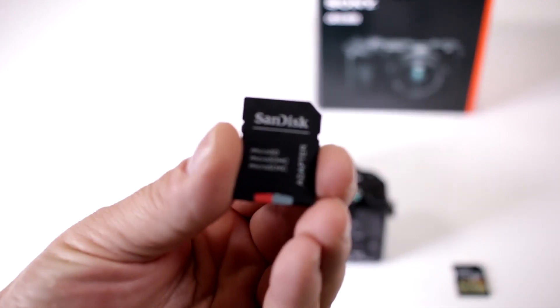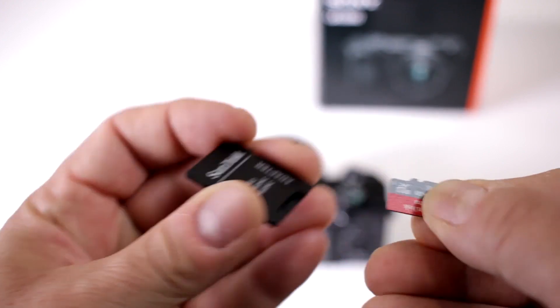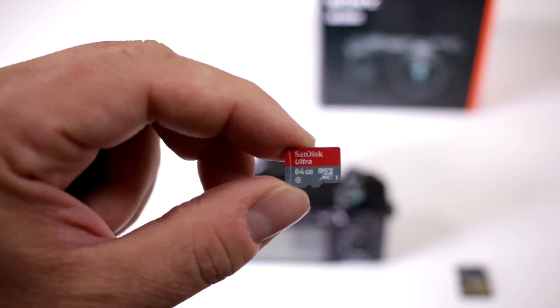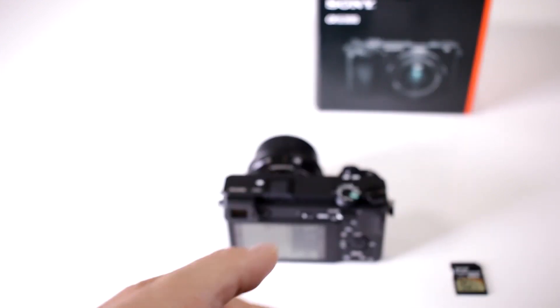If you're not interested in super high definition video and you can work with a smaller card, you can get something like this — a microSD 64GB, and it is also a class 10.